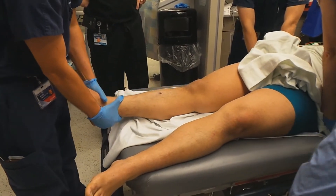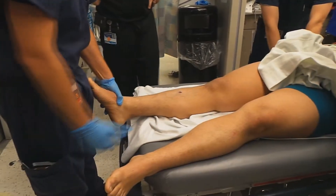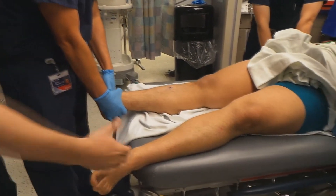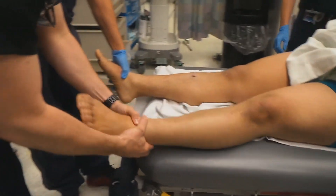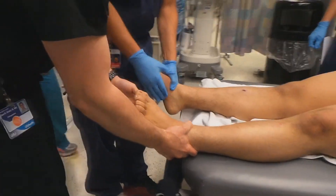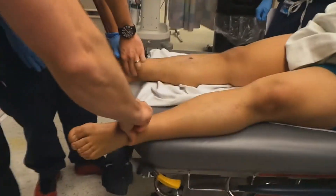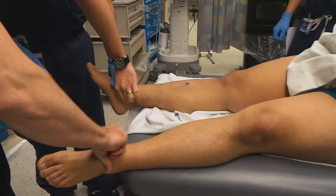See if the legs match up. It looked like it popped — it fell right in nice and smooth. You think it's in? Are the legs matching up? Check the pulses. You got it in? It's in.